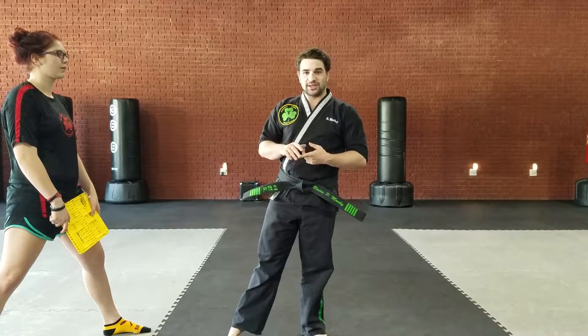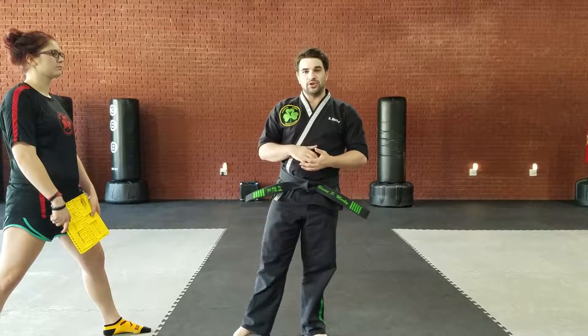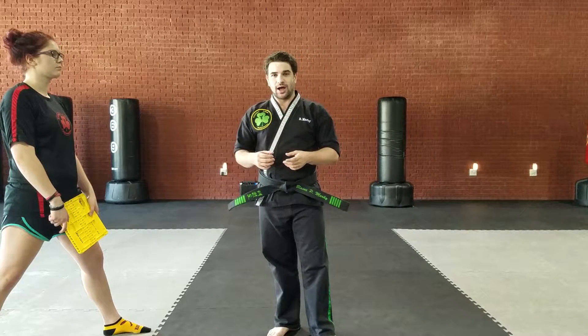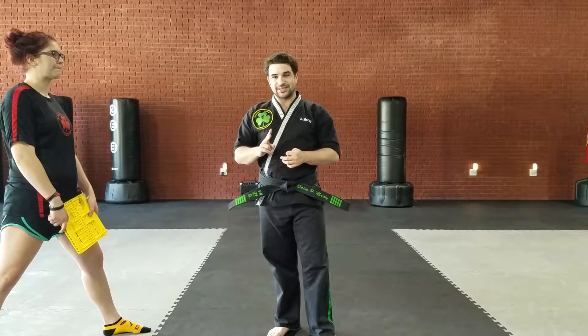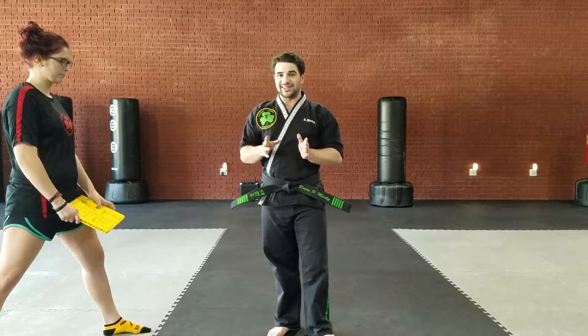Red belt board breaks require a front kick and a hand technique. When you get to playing red belt, you have to do two techniques to test. One has to be a front kick, and then the other one is your choice of a hand technique.